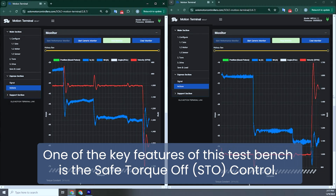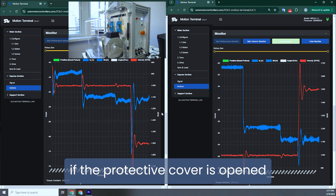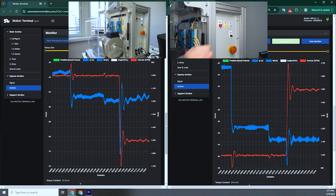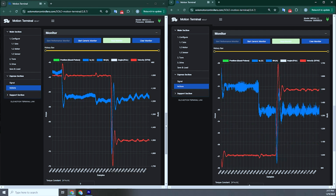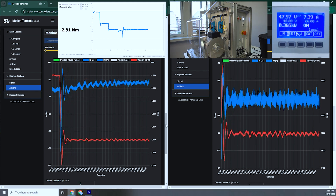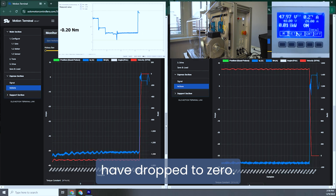One of the key features of this test bench is the Safe Torque Off control. This safety feature stops the motors if the protective cover is opened or the red STO button is pressed. Let's test this in real time. We can see that the current, mechanical speed, and torque have dropped to zero.